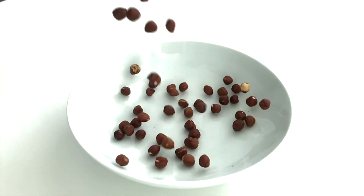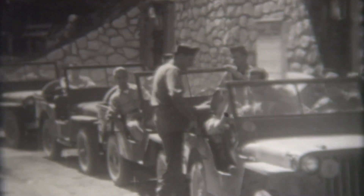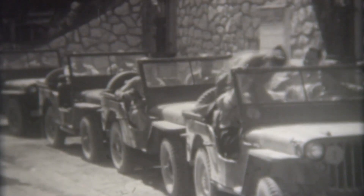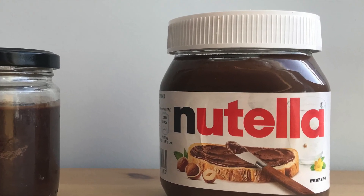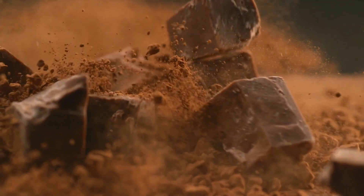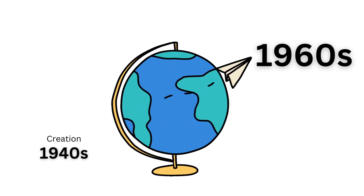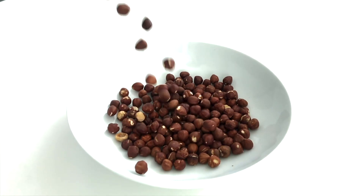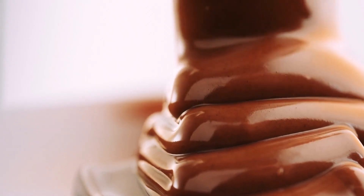Did you know that Nutella was created in Italy in the 1940s by Pietro Ferrero after World War II? He created it as a response to a cocoa shortage, and the original name of what we now know as Nutella was Pasta Giambiccia. It was originally a solid block of cocoa paste and hazelnut, but in the 1960s Pietro's son Michele Ferrero refined the product into a spreadable form, and Nutella is now an insanely popular product.